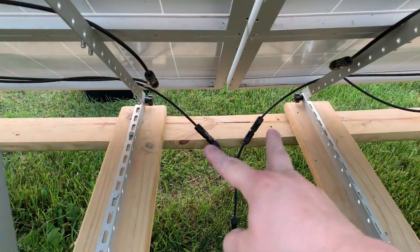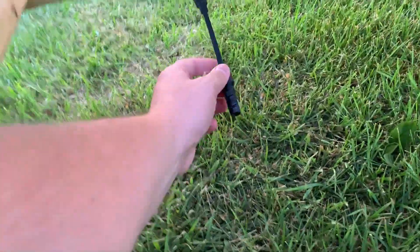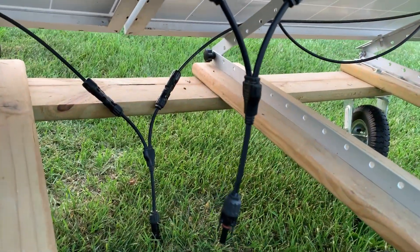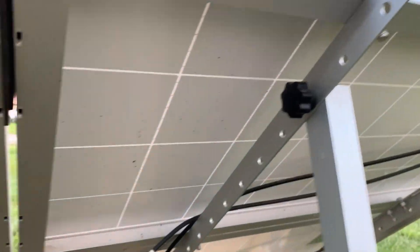With our two negatives, we bring them together into one connection, so now we've paralleled half of the set. You can see the two parallel connectors there, and then there's the bridge between these two panels, and the bridge between the other two panels.